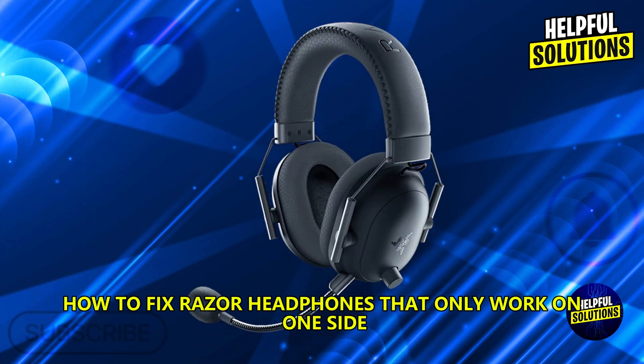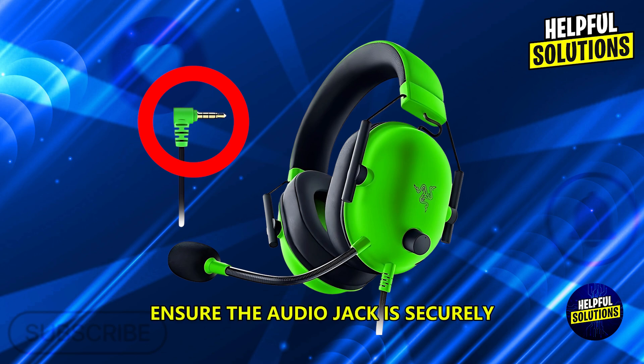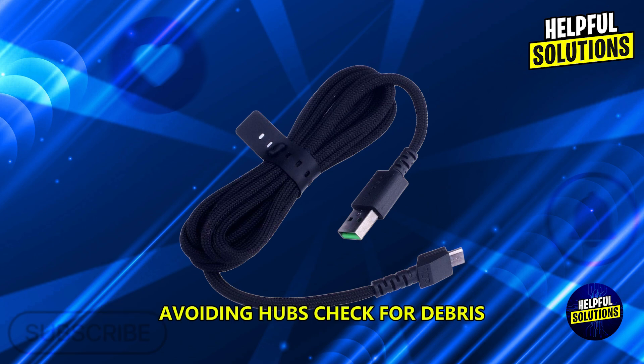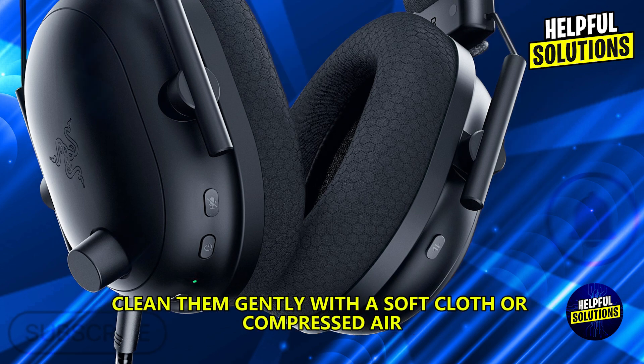To fix Razer headphones that only work on one side, first inspect the connections and ensure the audio jack is securely plugged into the device. For USB headsets, connect directly to the computer's USB port, avoiding hubs. Next, examine the audio port and headphone jack for dirt or debris, and clean them gently with a soft cloth or compressed air.